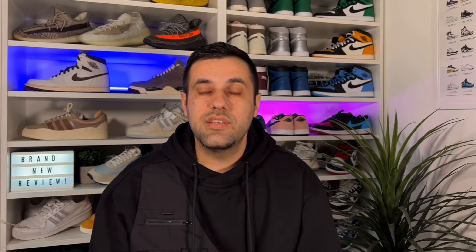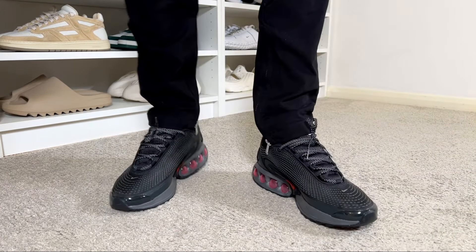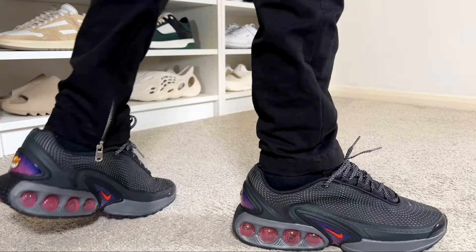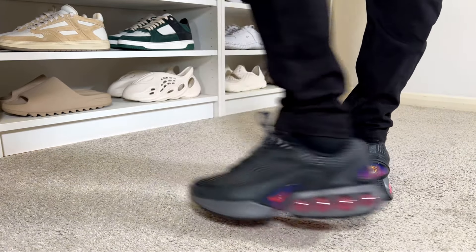For sizing, I decided to go half a size down, as I went in-store to try them on and they fit me just fine. For people with normal feet you can stick with your true size. If you have wide feet, I would definitely suggest going at least half a size up to make sure they're not too tight.